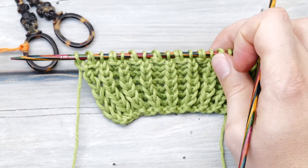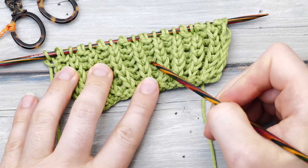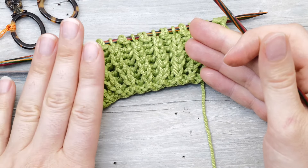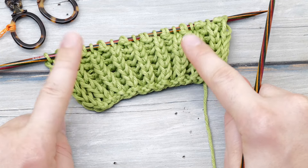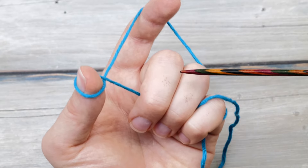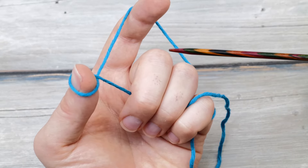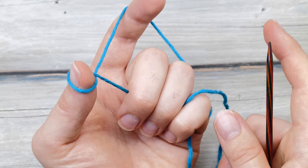That knowledge is also very helpful when it comes to cast-ons. The fisherman's rib is a kind of double knitting that follows a knit one, purl one rib pattern. What's the best cast-on for these kind of patterns? Of course, an Italian cast-on or a tubular cast-on. For a super neat transition, simply start your fisherman's project with an Italian cast-on. I'll link my full tutorial in case I'm going too fast.